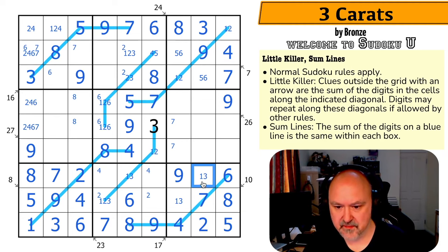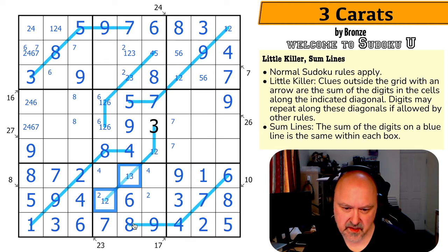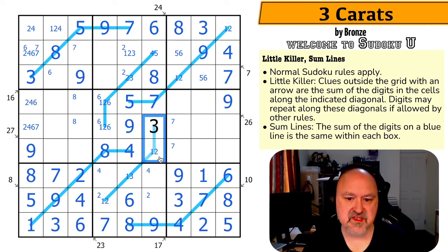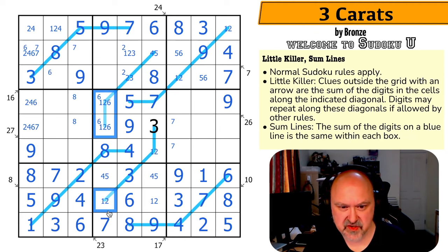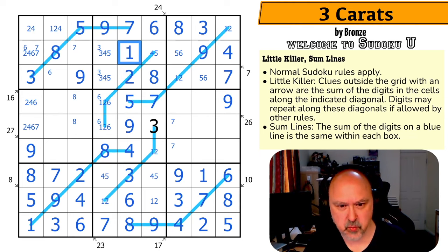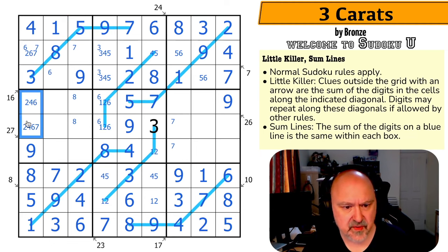The 3 looks down making that the 1 and that the 3, taking 3 out of there. Does this line need a 3? If it doesn't, these would be 1 and 2, summing to 3, which doesn't work — so this is a 3. These remaining cells form a 4,5 pair, giving a 4,5 pair in that column. This must contain a 3, so 3 comes out of this, this is 2, this is 1. The 2 makes that the 1 and this the 2, making this the 4 and that the 1.